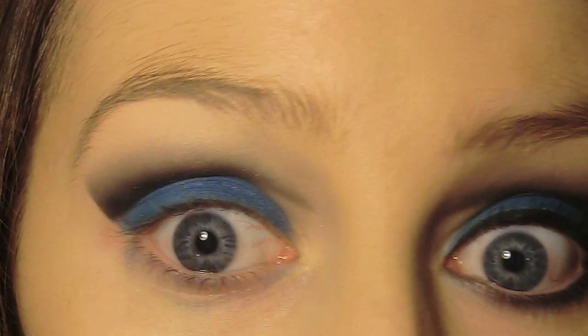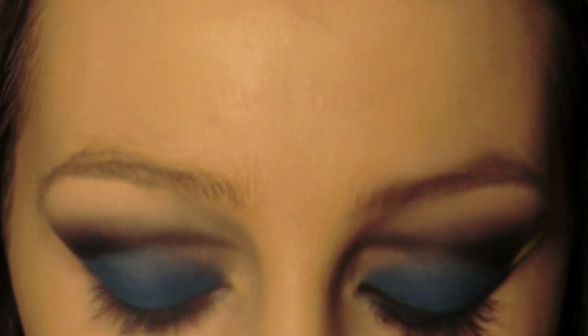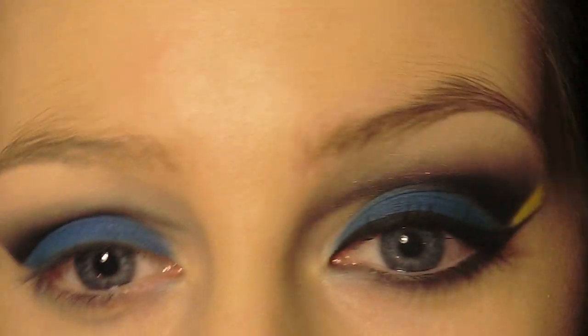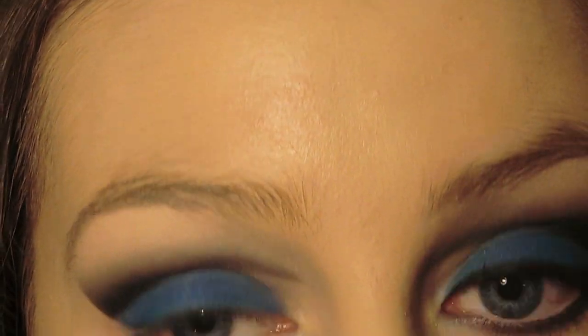Don't worry if you get fallout under your eye — you can clean that up pretty easily. Next I'm taking a liquid eyeliner, just an Essence one, and you're going to start making the wing. Bear in mind the thicker you do the line, the more lid space you're taking up.